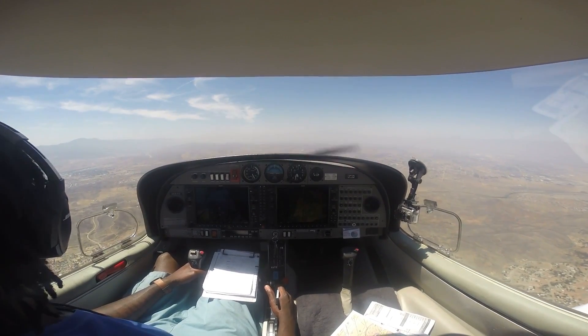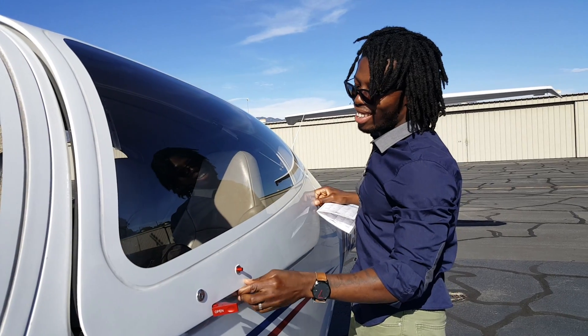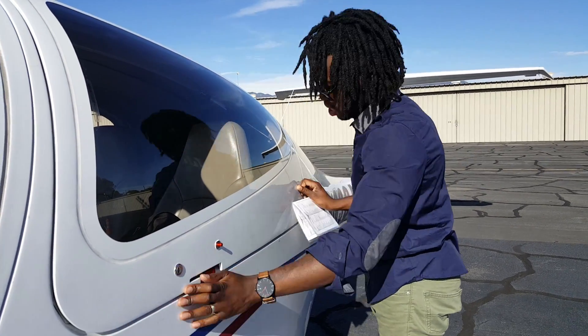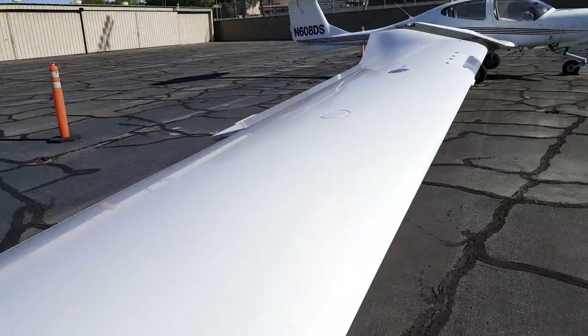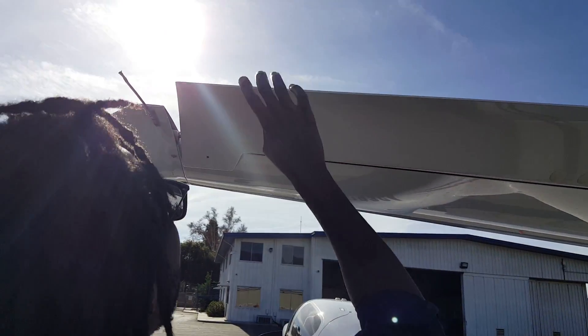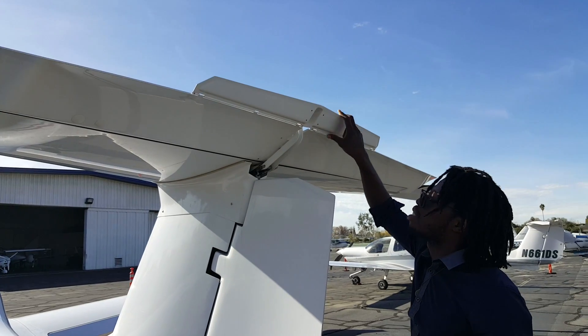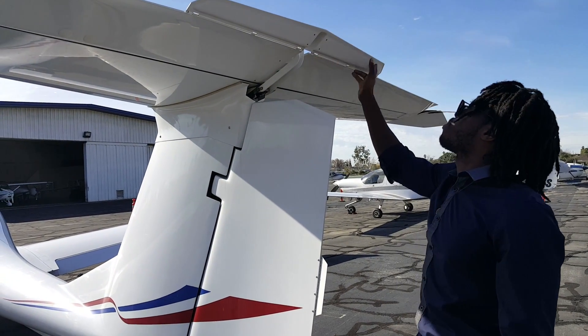The DA40 also has an amazing safety record. It has four seats, but you may not be able to carry four people on a cross-country flight because once you fill up your tanks you only have about 600 pounds left for your useful load. The DA40 has a gross weight of about 2,600 pounds, a fuel capacity of 41 gallons, and a max useful load of about 915 pounds.